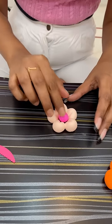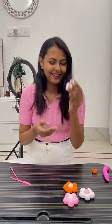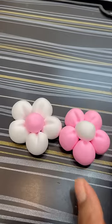Keep layering circles together, and our flower is ready. I made many flowers this way.